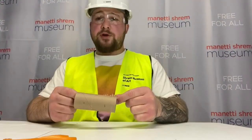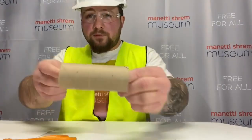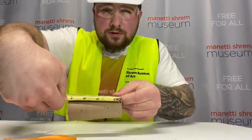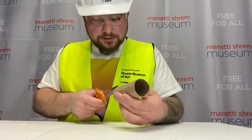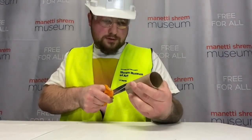Now let's dive into this. Step one: make four equal-length cuts about an inch long, with each cut directly across from each other. I've already pre-marked mine, as you can see — roughly an inch. Grab my scissors. Alright, now for step two.